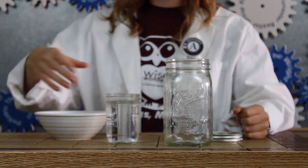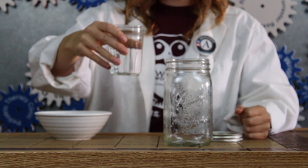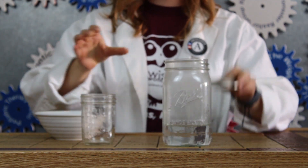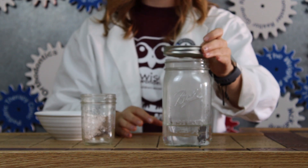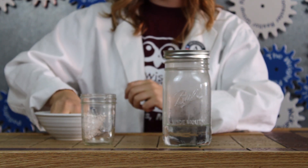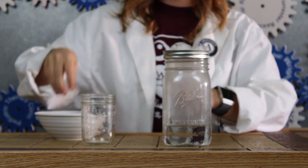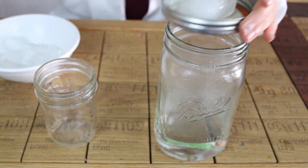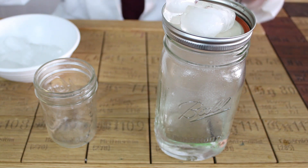The first thing you're gonna do is take your warm water and pour it into your jar. Next, take your lid, flip it over, place it on top of your jar, and add a couple ice cubes. Next, spray in a little bit of that hairspray and quickly place the lid back on top.